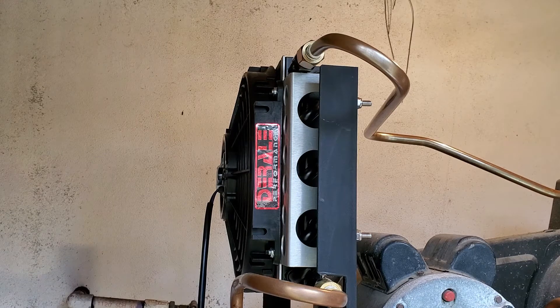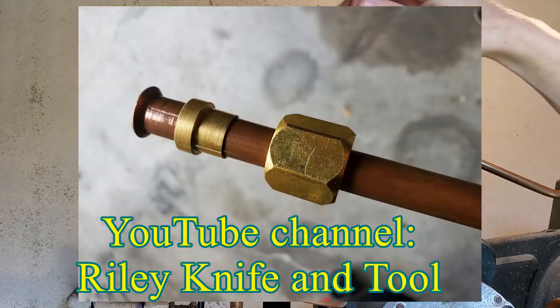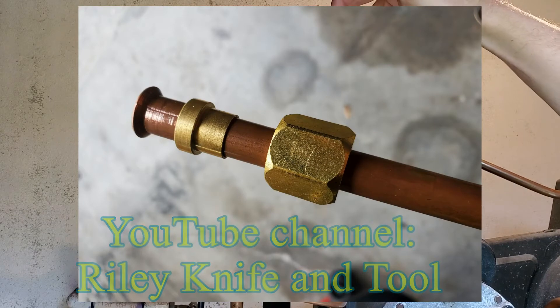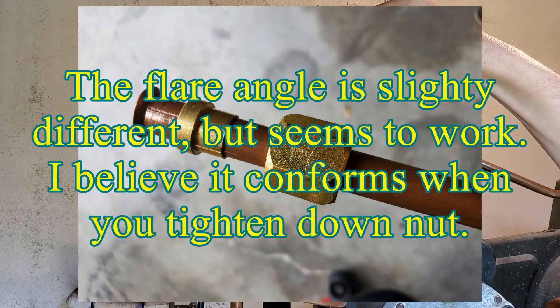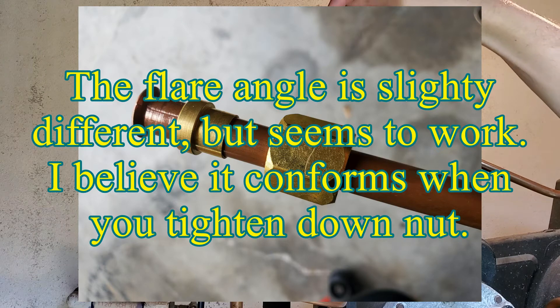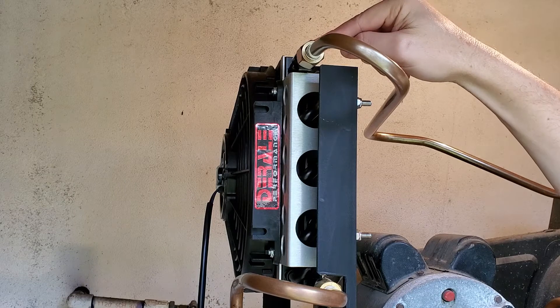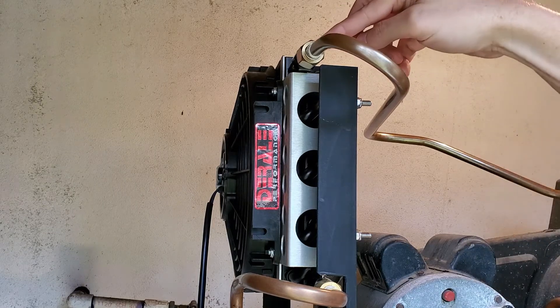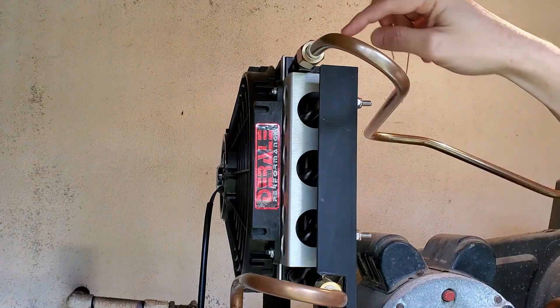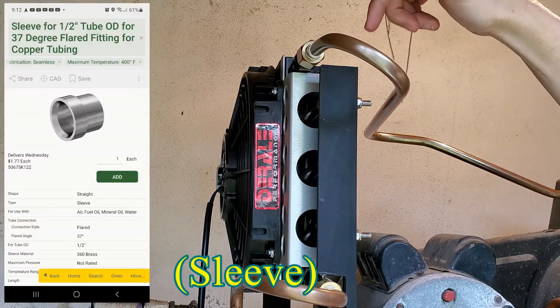I learned from another channel to use a flare fitting that will basically fit the AN fitting on the cooler. He also used JIC fittings, which I was able to get from McMaster-Carr — they weren't inexpensive but weren't too bad all things considered. So I flared this tube and used a JIC fitting — I'll put the size I used on screen. That takes care of getting it into the oil cooler.